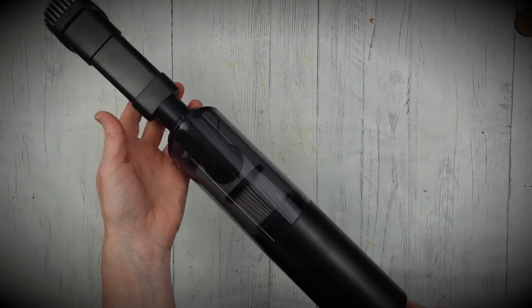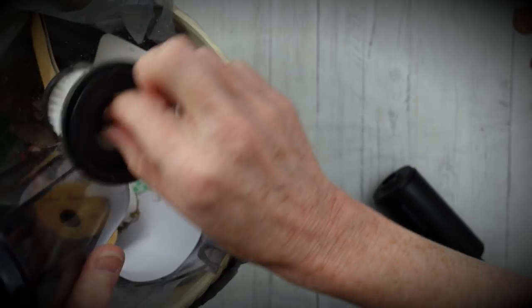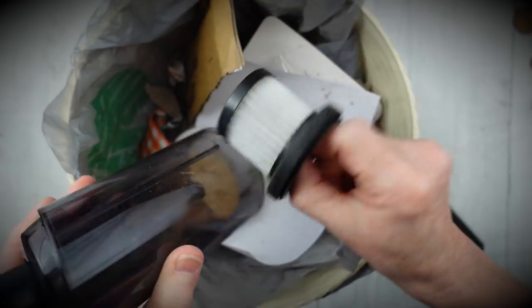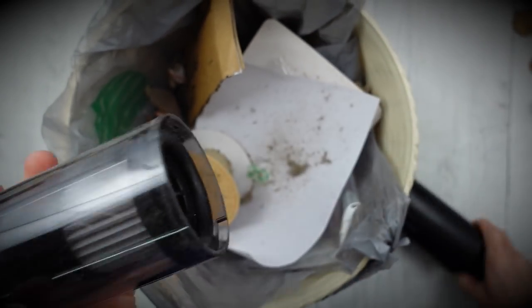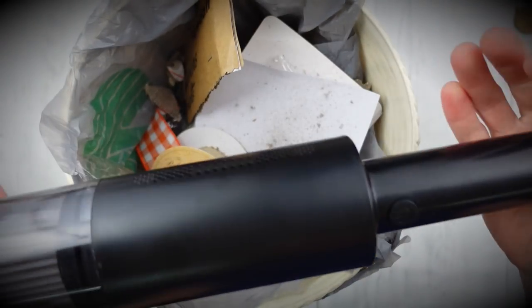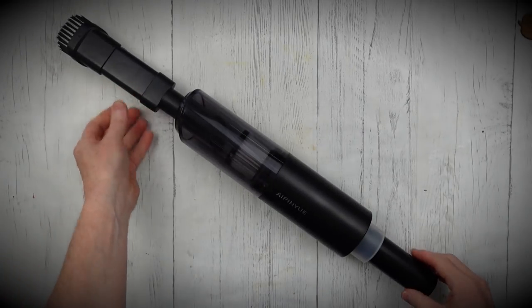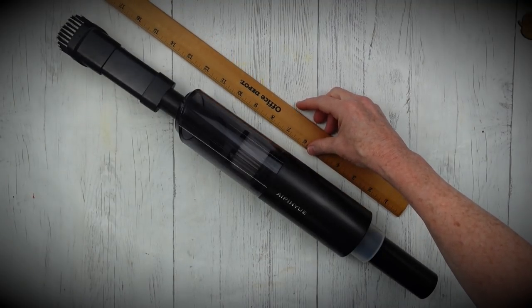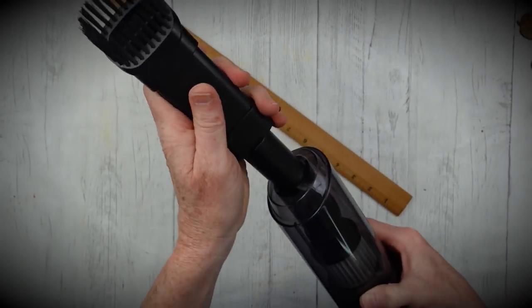I have to show you this — it's a little vacuum that I was sent. I'm not sponsored, but I want you to see this if you're a crafter. It works really nicely. It's a little big, not like the ladybugs, but it holds a lot. It's very easy to empty out the filter, easy to work with, easy to clean up. I'll have the link in the description box. It gets up glitter, shavings when you sand stuff. It's rechargeable, you can plug it in, and you can use different heads with it.